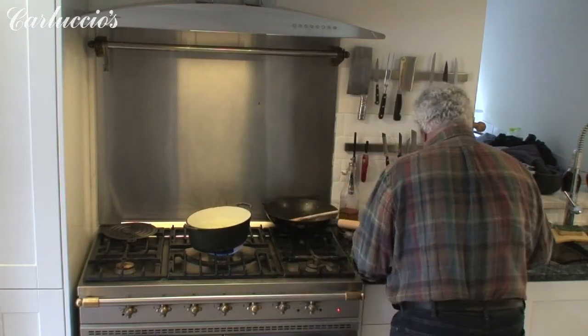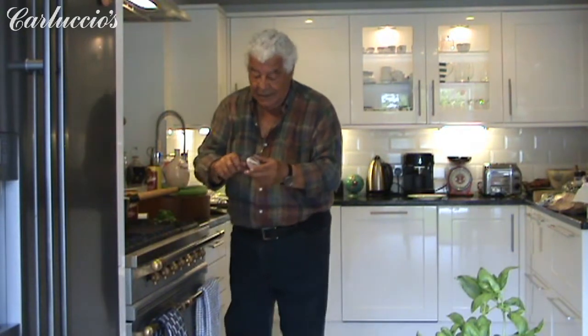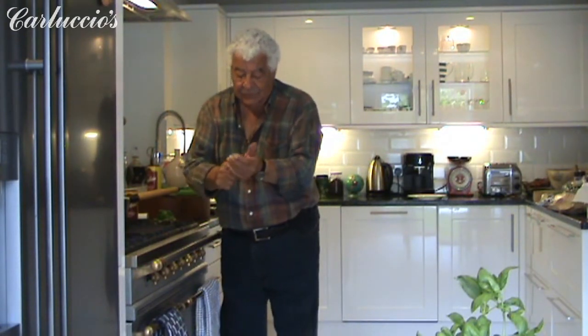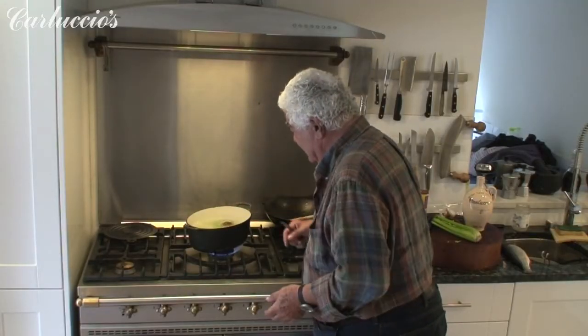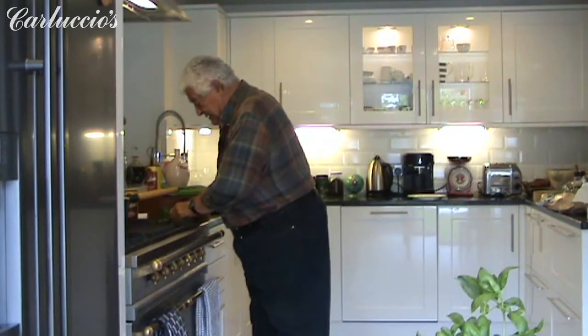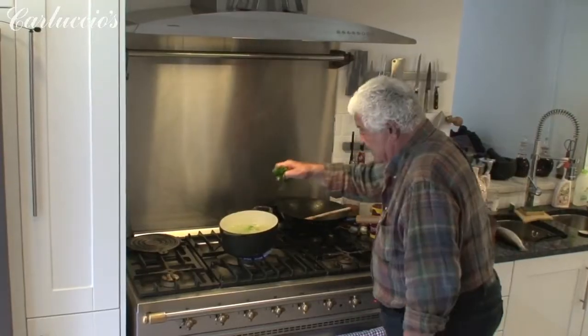And then we have the onions. I like to put it like that, with a rind, just cut in two, because it gives slightly color. The onions there, and then a little bunch of parsley.